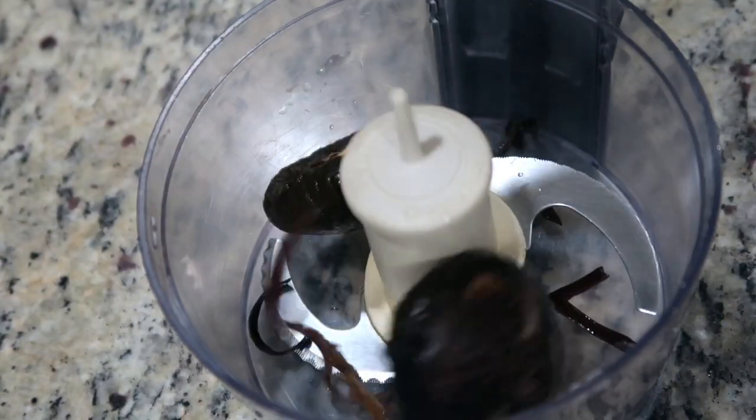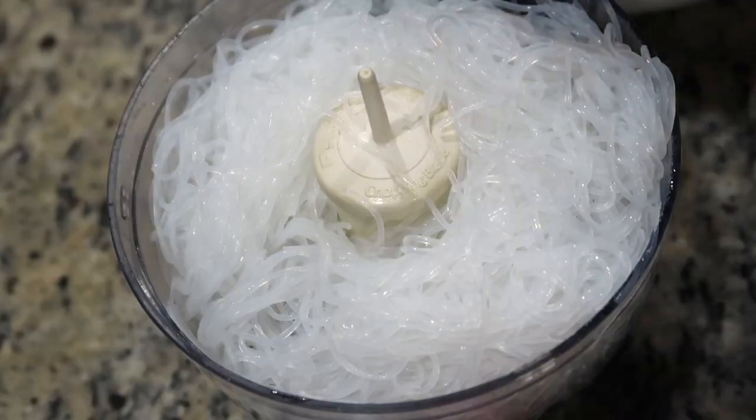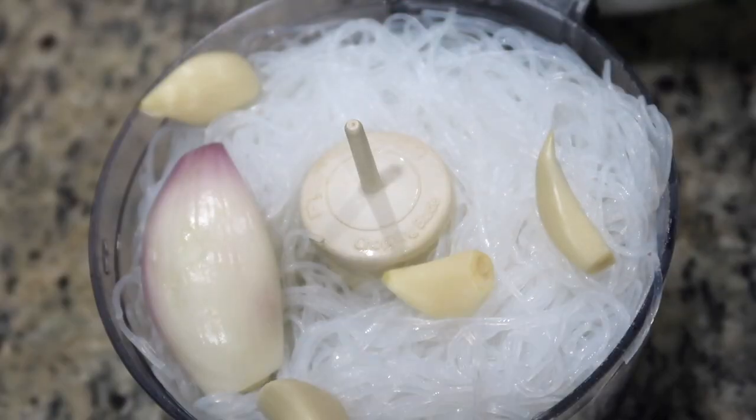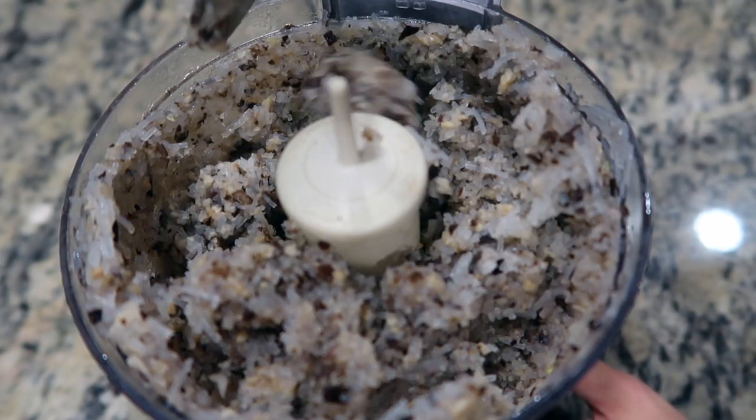To a food processor, add the rehydrated mushrooms, the glass noodles, some shallot about an inch in width and a quarter of an inch thick, and some garlic cloves. Cover and process until well minced.